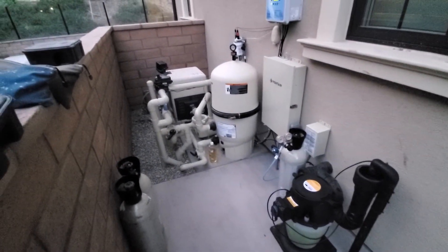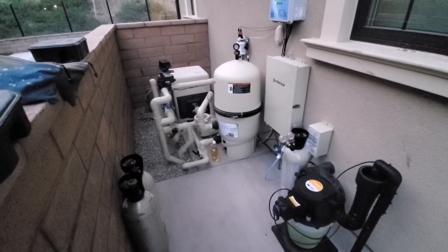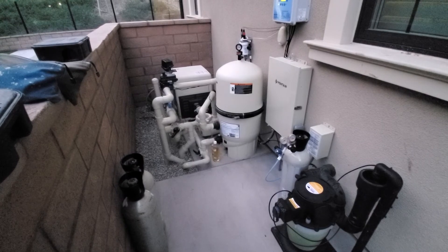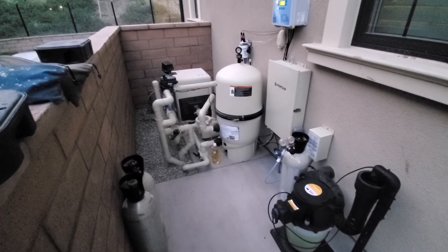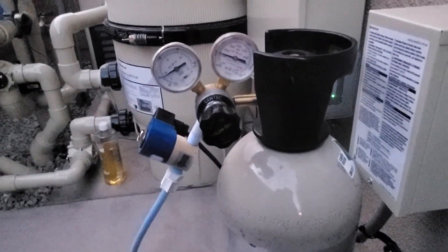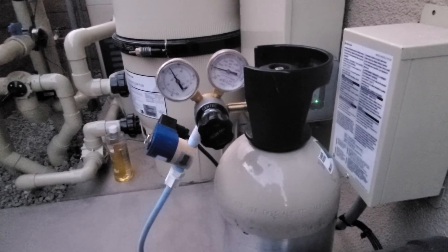Also, the CO2 — I've been told it doesn't affect the alkalinity as much, or at all. I'm not sure compared to muriatic acid, but there it is. That's all for now, just doing a quick video.